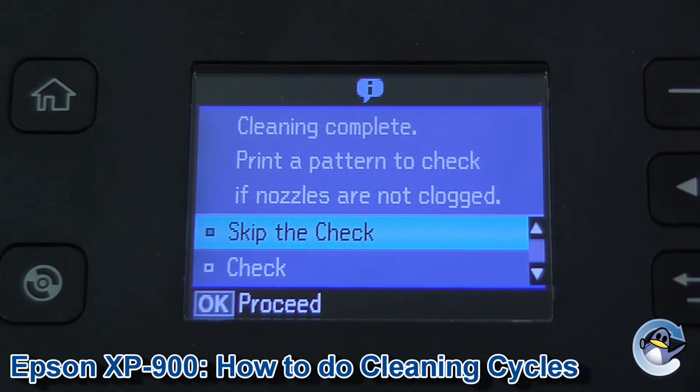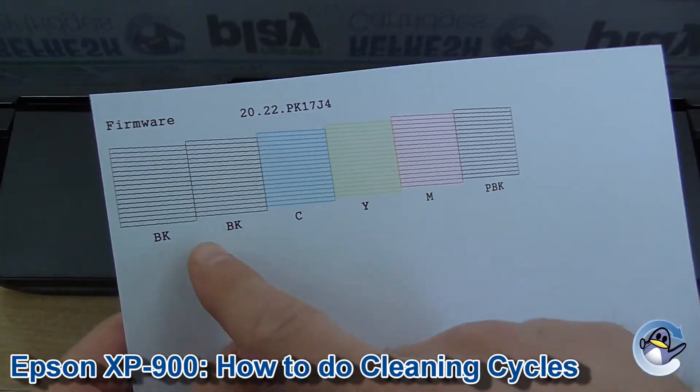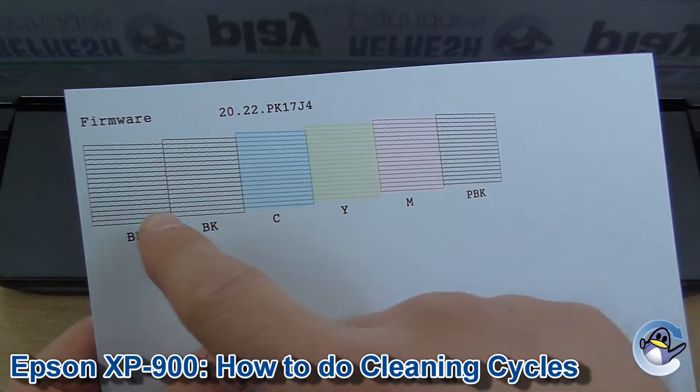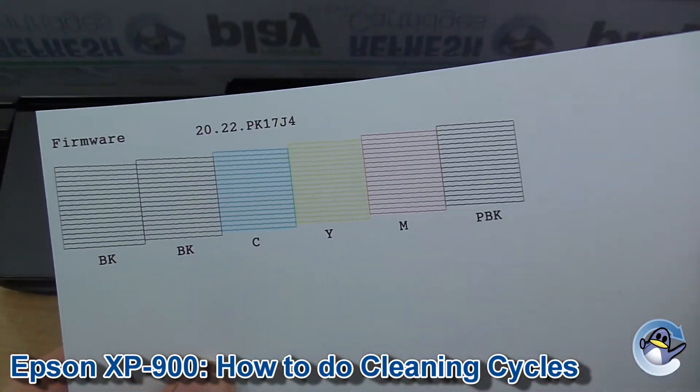Once the clean is complete, I'd strongly recommend doing the nozzle check pattern mentioned on the screen. To do this, press down and then OK to go into check. The page itself will look something like this, and it breaks down your printer's ability to print with the wide black cartridge, cyan, yellow, magenta, and the photo black.